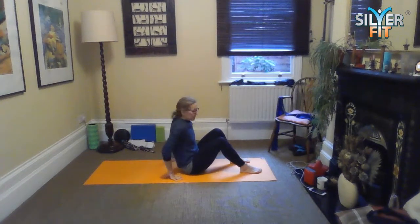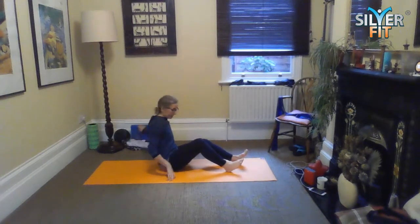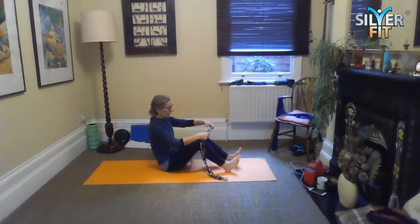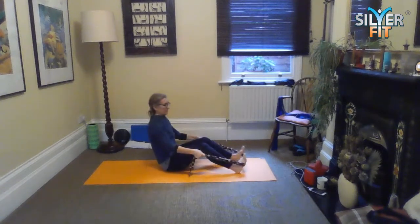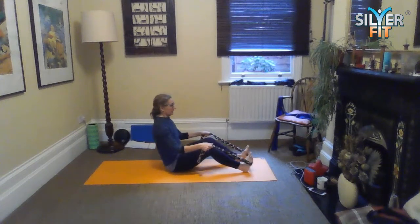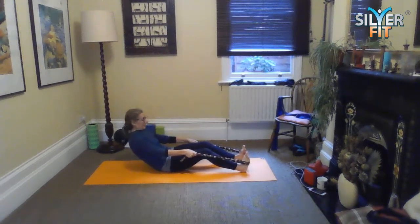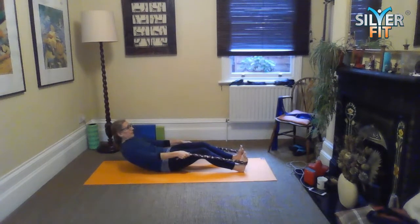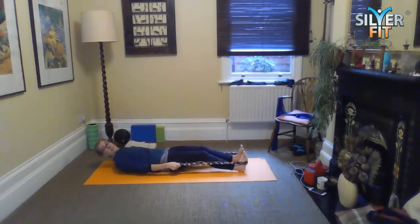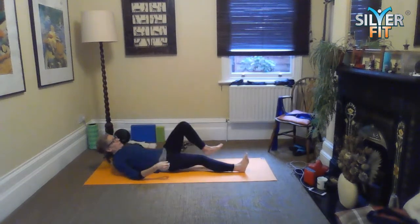We'll start off in this position — we could use our dressing gown cord for this. We're going to roll down. Just make sure you're not cutting off your circulation with the cord. Roll down — obviously if you've got a band you can use your band. It just gives us a little bit of an assist as we come down.